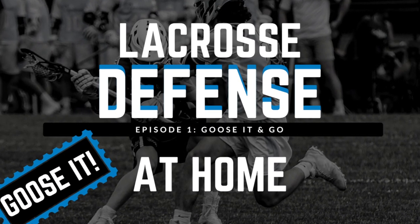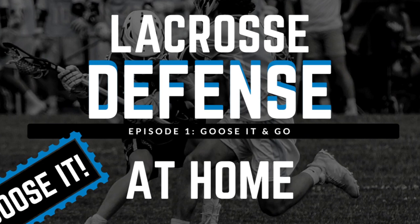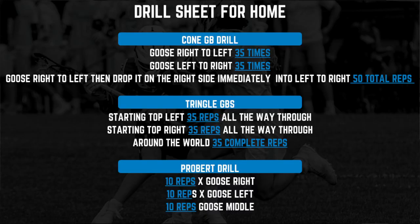Hey guys, welcome to episode 1 of Defense Academy at Home. Just a couple drills you all can do while on a break right now to keep a stick in your hand and get better. Hope you guys enjoy and get ready for episode 2 hopefully this week. See you guys soon.